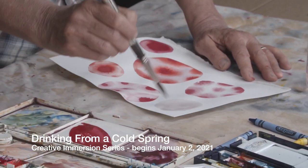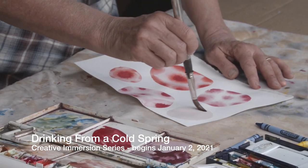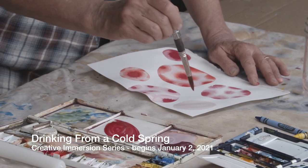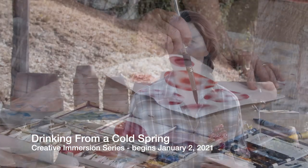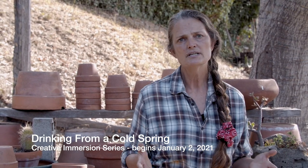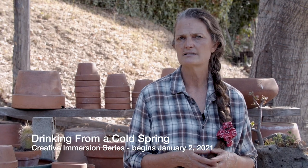This program is going to give you a way to just begin again lightly, without any expectation or anticipation of a final project to hang on a wall, but rather to re-experience the joy that we feel when we're just playing with something — the way we felt when we were very little and we were so free to explore and so brave to try things.